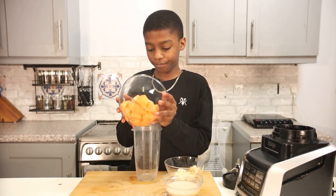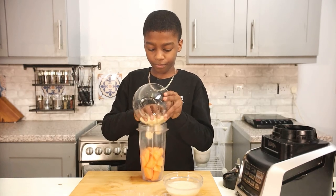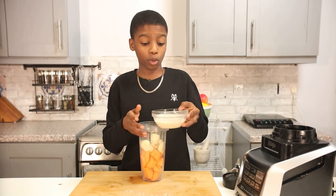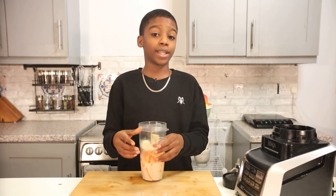one banana, half a cup of your preferred plant-based milk — I'm using almond milk — and one pinch of grated lemon zest,